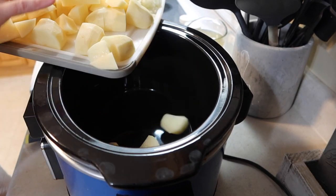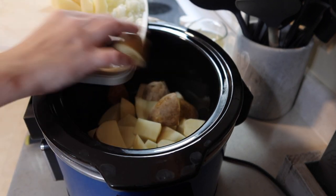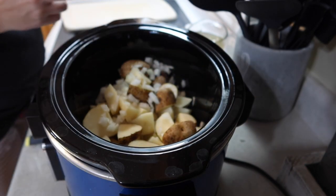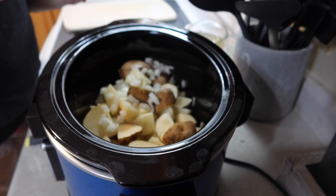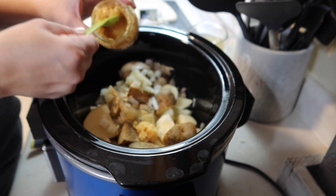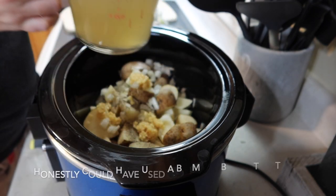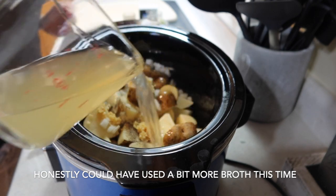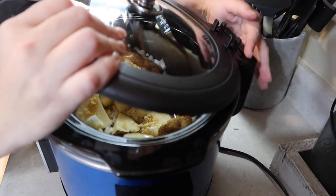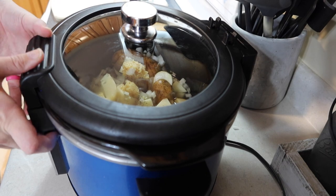I'm going to add all the potatoes and onions into the crockpot, along with half a teaspoon of salt, half a teaspoon of pepper, a couple teaspoons of minced garlic, and two cups of chicken broth. I'm going to stick the lid on and cook that on high for four hours. Then we'll come back and add some heavy whipping cream, cheese, and cream cheese. It's going to be really, really yummy.